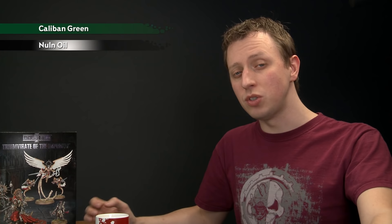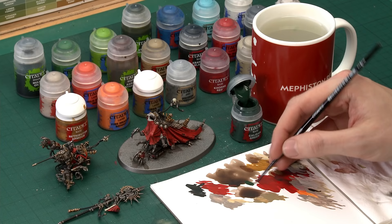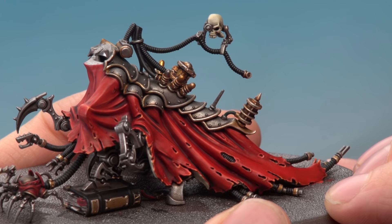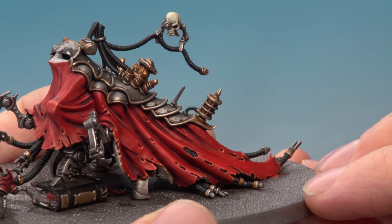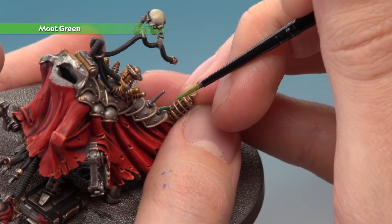This next feature is optional — the green cables that appear around the miniature. You need Caliban Green for the base coat, shade the cables with a small amount of Nuln Oil, layer with Warp Lightning, and finish with a very fine highlight of Moot Green. Use a small layer brush, check the box art to find all the cables, and apply two thin coats of Caliban Green. Next paint some Nuln Oil into any recessed detail on the cables, then apply Warp Lightning to the top half, and finally a fine line of Moot Green across the very top.